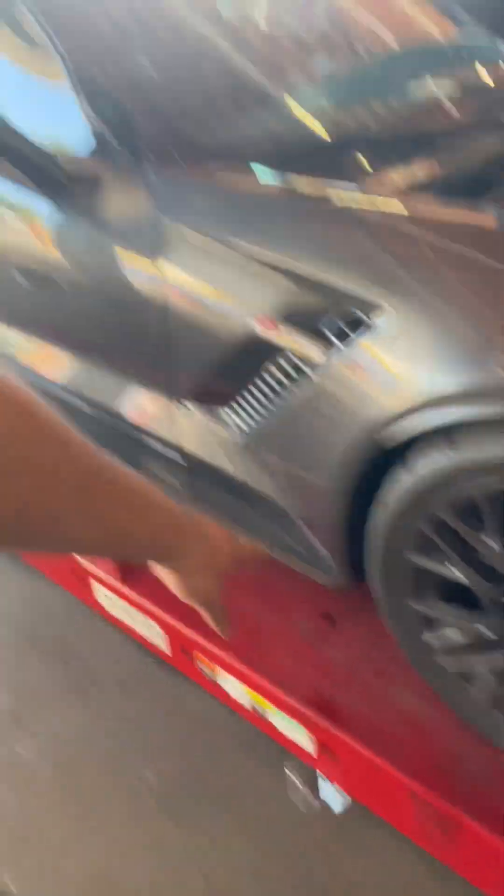This morning when I was driving in, I thought I popped some hoses or something underneath. I saw a puddle of oil underneath the drive sump on the passenger side. We checked it out and it looks like it was nothing. Turns out someone else had popped an oil pan or something and I drove right through it not knowing. So thankfully, that was nothing.